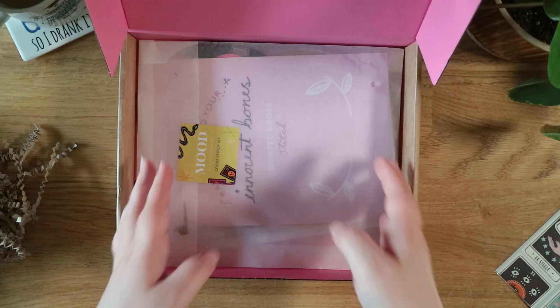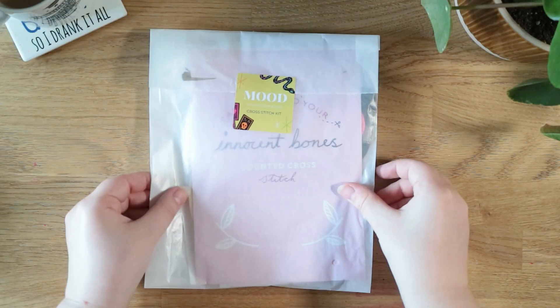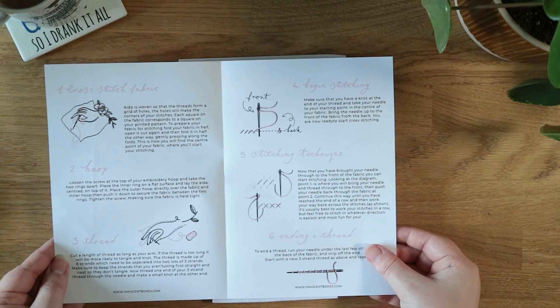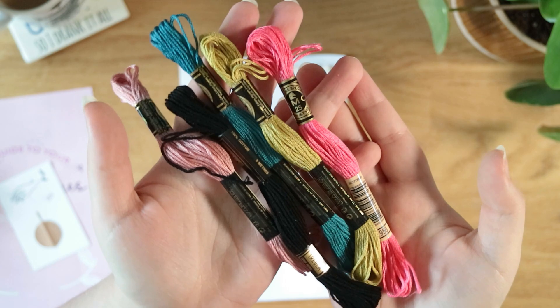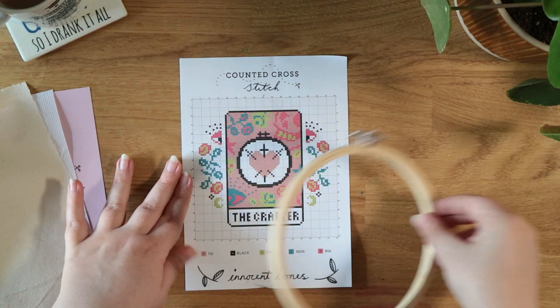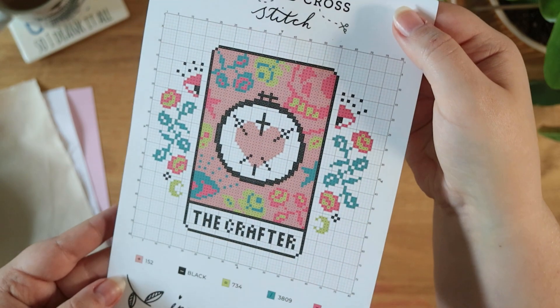This is the Mood by Innocent Bones subscription box — it's an embroidery subscription box but also includes lots of other goodies. This is the embroidery kit for last month. I saw this kit on an Instagram ad, it was tarot card themed and I just really couldn't resist it. It's such a lovely kit and I can't wait to make it. Now we've had a look at this kit, let's get back into our regularly scheduled format.